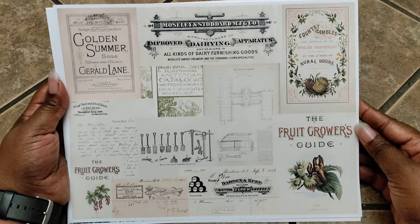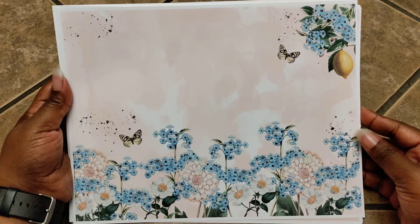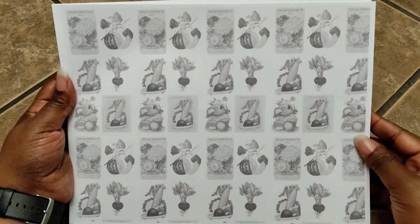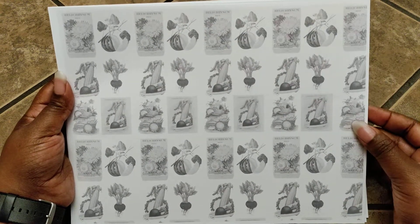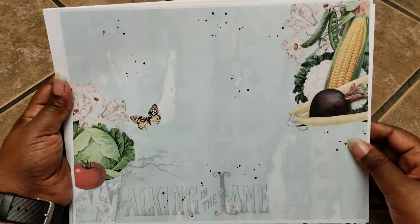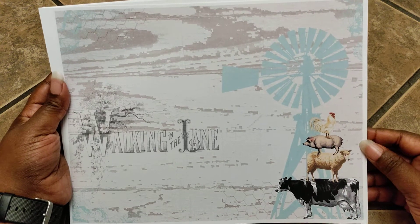Then we have this collage sheet. I think this is my second favorite page — I just love the colors she used. And this one here has more of the vegetables but in a black and white shade. This is number three — my third favorite page. I like how it's all blue with pops of color from the vegetables and a butterfly added. And this page is too cute with the animals all stacked on each other with a windmill in the back.